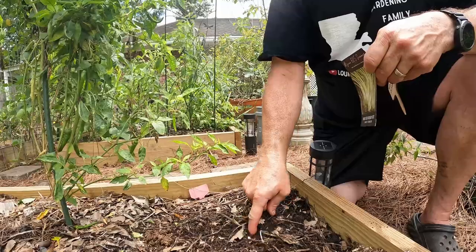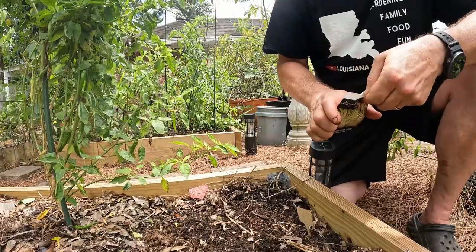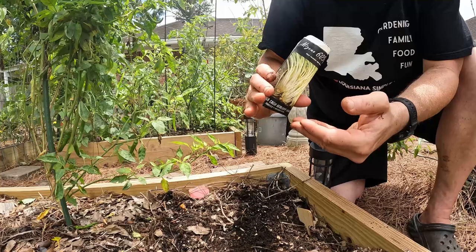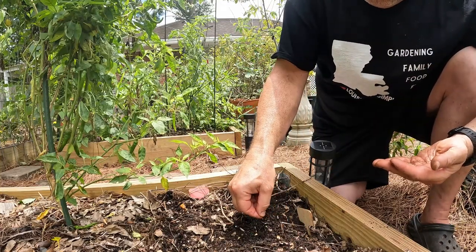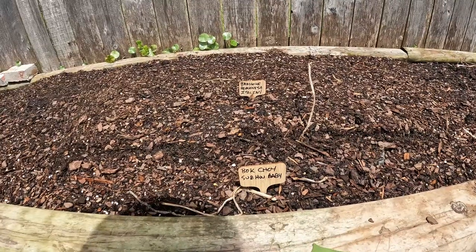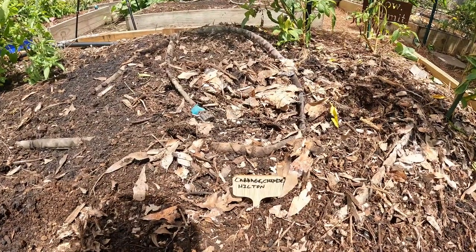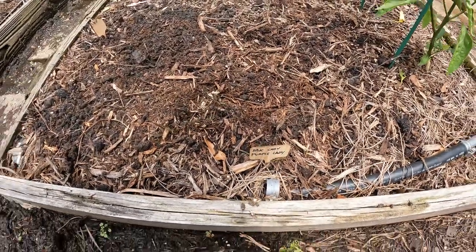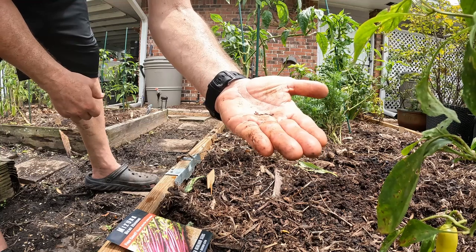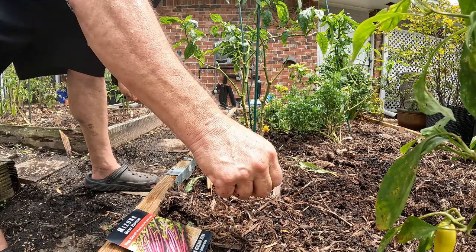I'll put two rows of Mizuna in. I also added a short front row of Suzo baby bok choy as part of our Asian greens, two of the Hilton Chinese cabbages, a few of the Purple Lady bok choy, and finally Mizuna Benny Housei — I haven't grown this particular kind before. The seeds are tiny, almost brassica-like. Just lay a few in and see how they come up.